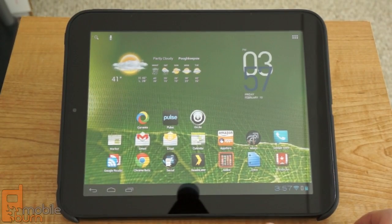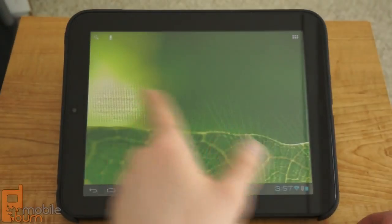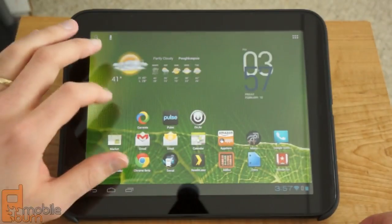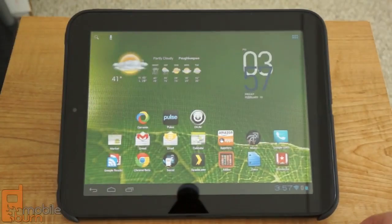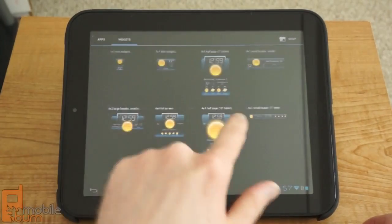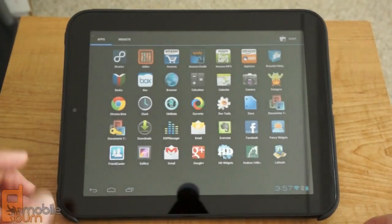Here we've got your standard home screen for Android 4.0 Ice Cream Sandwich on a tablet. You can see it's quite responsive — I can swipe through things very quickly and easily. The widgets are all scrollable and very fast. I've got access to my applications in the upper right-hand corner, as we'd expect with 4.0, and of course all of our widgets that we have available. Everything is very snappy and quick.